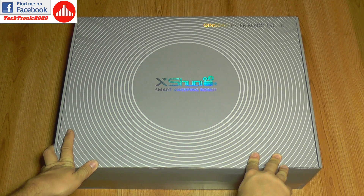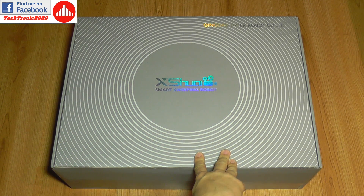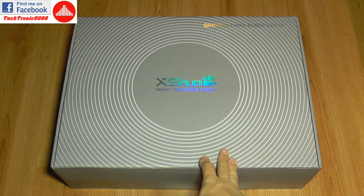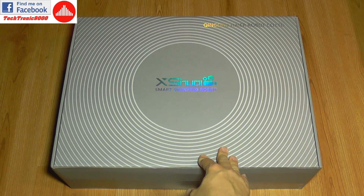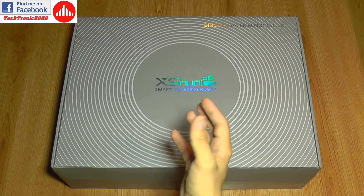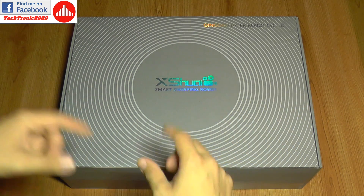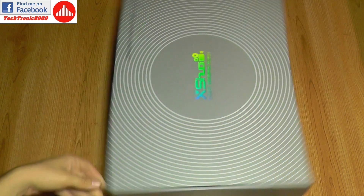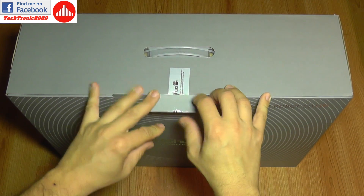Hello everyone and welcome to another robotic vacuum cleaner review. Today we have the Hire XY robot, a newer model with gyroscope technology. It uses the gyroscope to create a map of your home, helping it avoid obstacles and navigate in a structured pattern rather than the random pattern most automatic vacuum cleaners use, making it smarter than the usual ones.